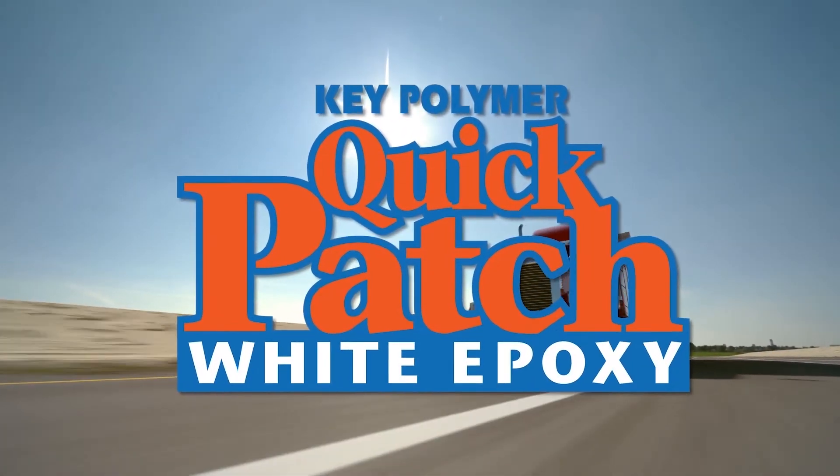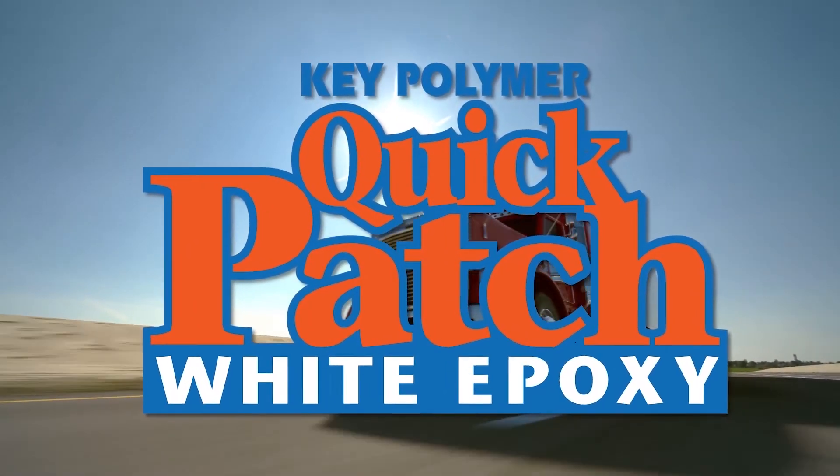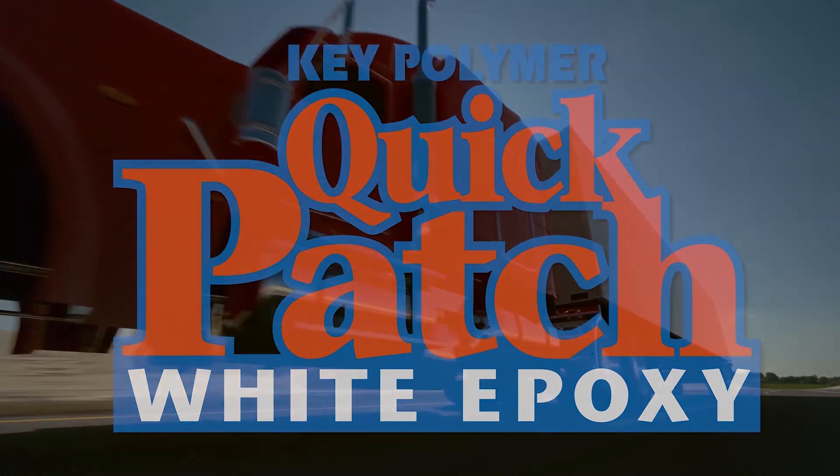QP300 Quick Patch Epoxy — the smart, economical way to repair gouges in your FRP sidewall panels.